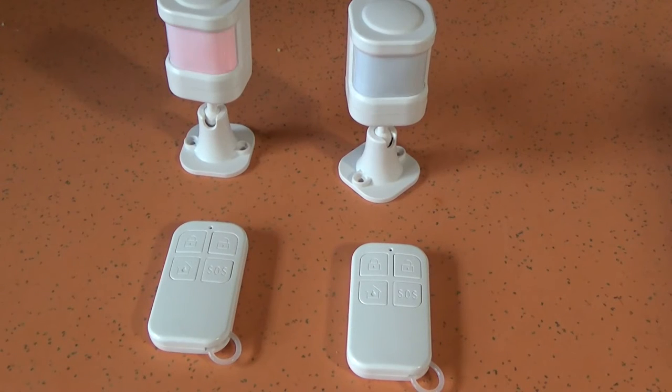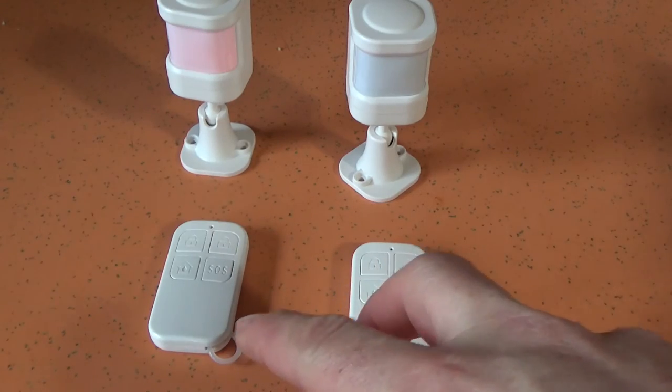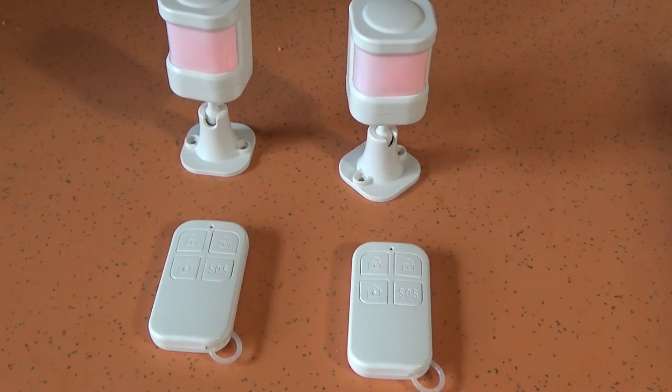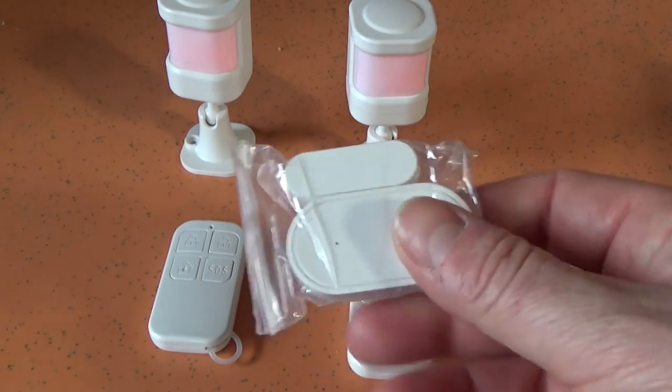I could accept a really loud alarm to scare off burglars or whatever, but every time you go in and out of the house it's going to do that. Apparently you can turn that countdown off in the app — if the app worked, which it doesn't. So at the expense of any future I had in the music industry, I've verified that the two remotes and the two motion sensors work. I'm not even going to try the window sensors — it's just not worth the auditory pain.